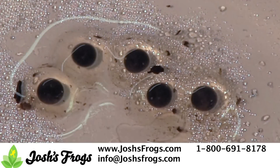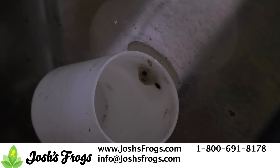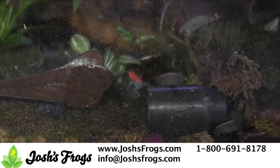Fourthly, always provide clean sites for your frogs to lay their eggs, and tailor those sites to your individual frogs' needs. Rinse petri dishes at least once a week, and regularly flush out water from film canisters. Some frogs have specific preferences, such as film canister color or orientation. Observe your animals, and provide them with what they prefer.